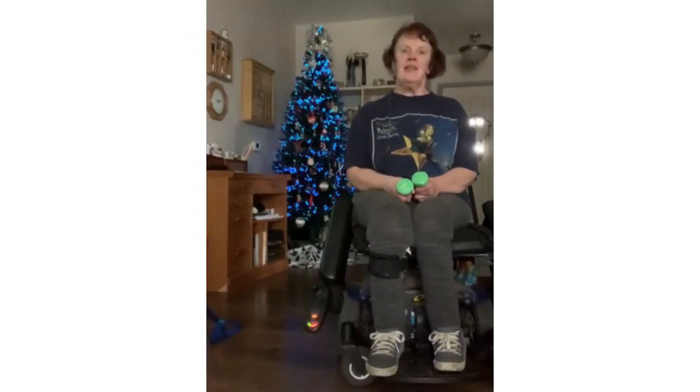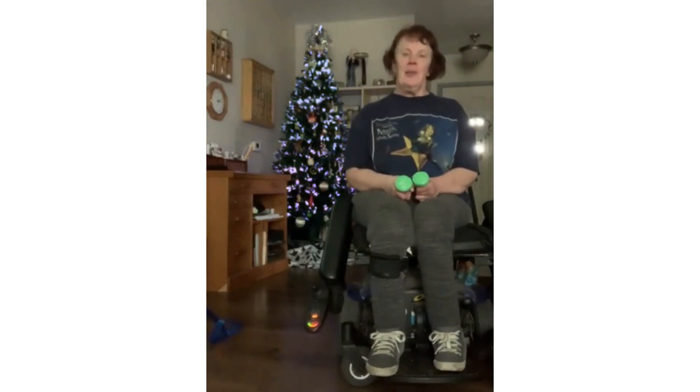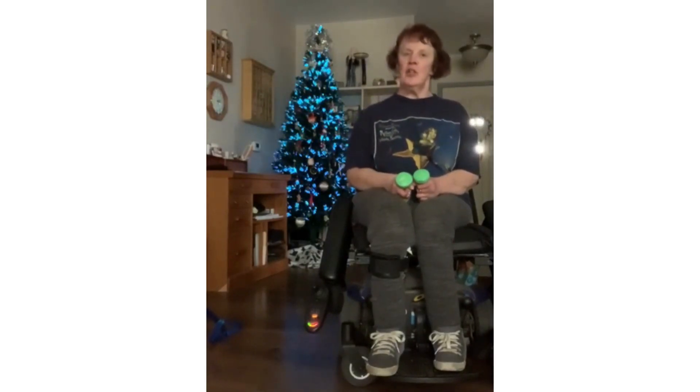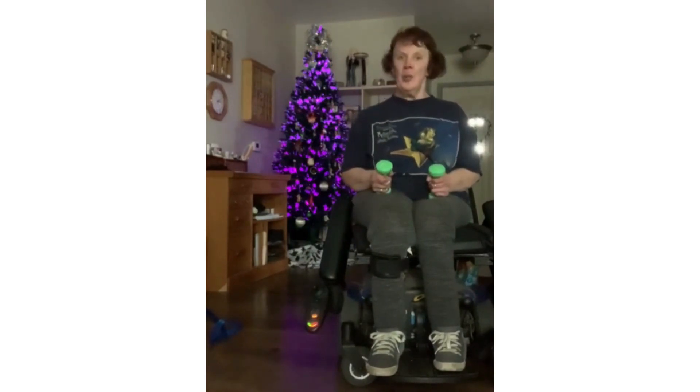Good day! Welcome to Move for Wellness. Today David is demonstrating bicep curls. Bicep curls can be done sitting down — sitting on a chair, sitting on the floor, sitting in a wheelchair, or sitting in a standard chair. And what I'm using is my two two-pound free weights.